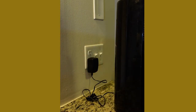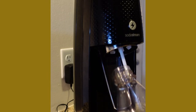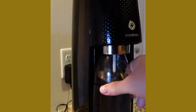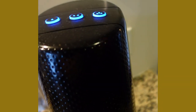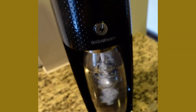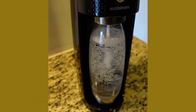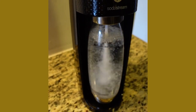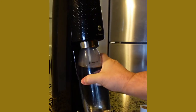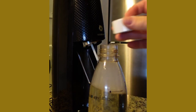Plug your machine back in and we're ready to make some carbonated water. Take the bottle full of water and put it all the way up and push it forward. Select the level of carbonation that you wish and then listen for the bubbles. You now have a nice bottle of carbonated water.